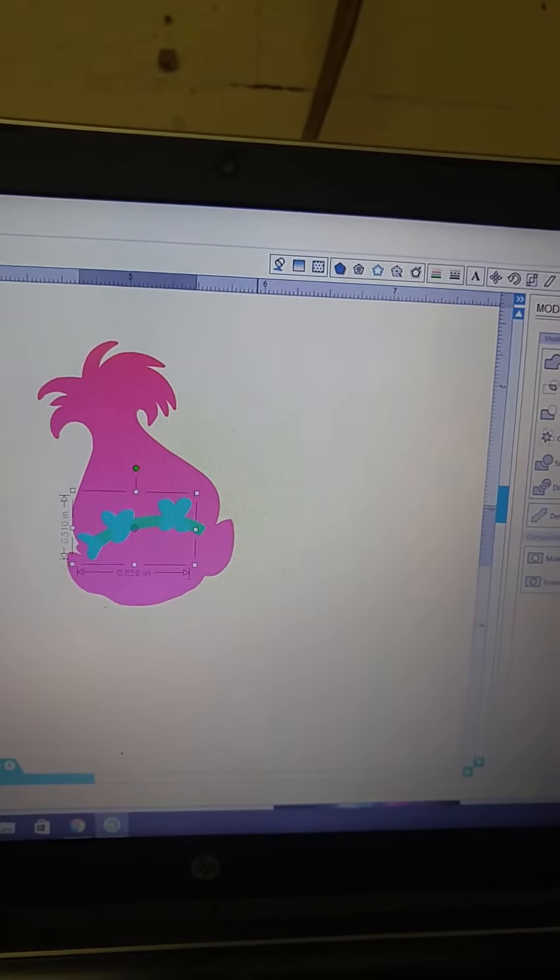I am working on a shirt with a poppy head design. Because it has three different colors and it's going to be HTV, I'm going to have to do some layering. I'm using glitter. Now if you're using EasyWeed, the smooth HTV, you can layer on top, however it does make it thick and bulky. So whether I'm using EasyWeed or glitter, I try my best to use the method I'm going to show you here, because it gives a nicer finish and it's not as bulky.